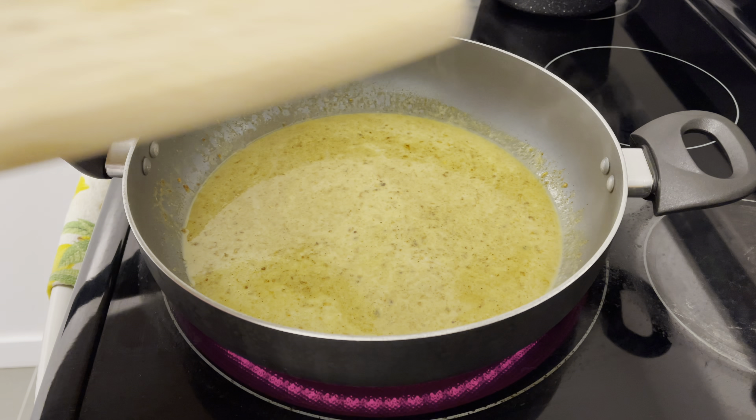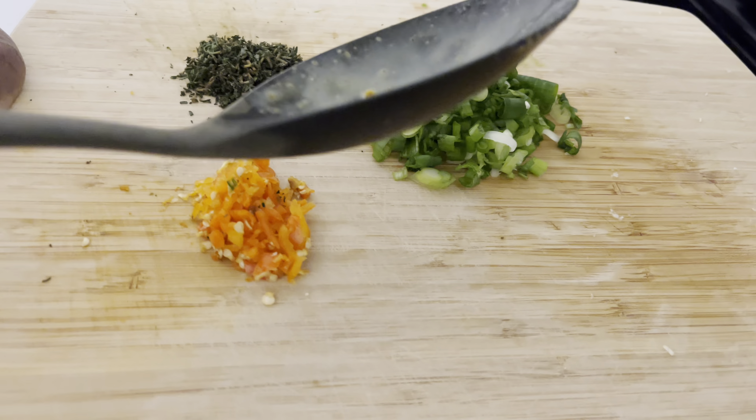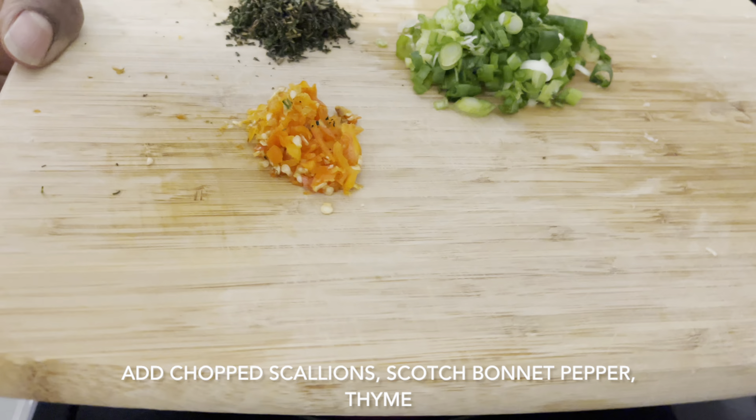I'm also going to add the rest of my seasonings — I'm going to add my scallion, my scotch bonnet pepper, and my thyme.